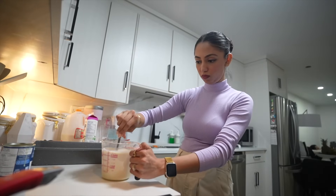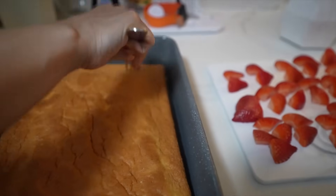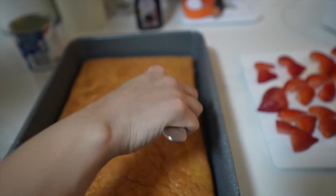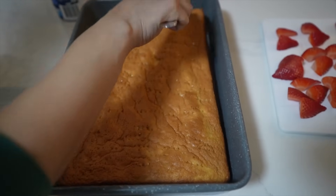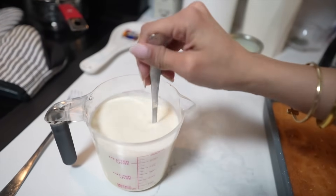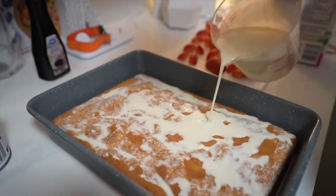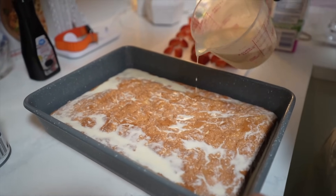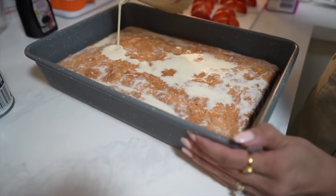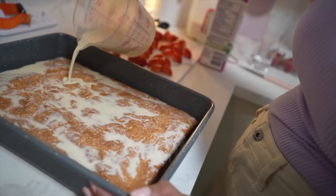Now take a fork and poke holes all over the cake — make many holes so that the milk can soak in nicely. Do it lightly, just keep going. Now it's time to soak the cake! We pour the three-milk mixture all over. The cake is going to soak up all this milk — it needs to get moist, and that's where the texture and taste of the cake comes from.